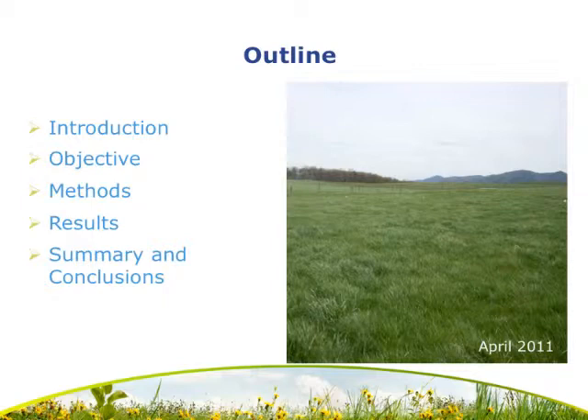This is the outline of my presentation — what I plan to cover and the order in which I plan to cover each topic.